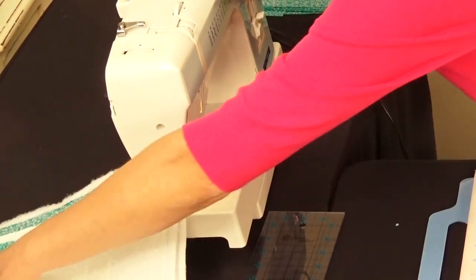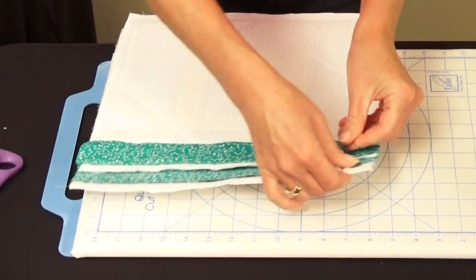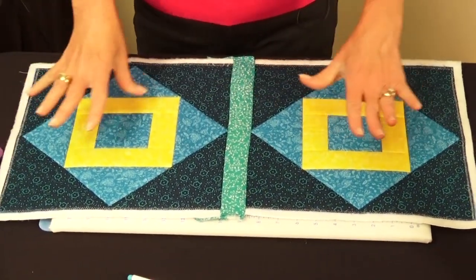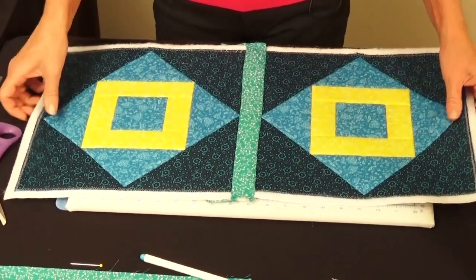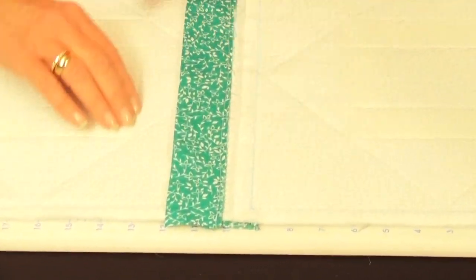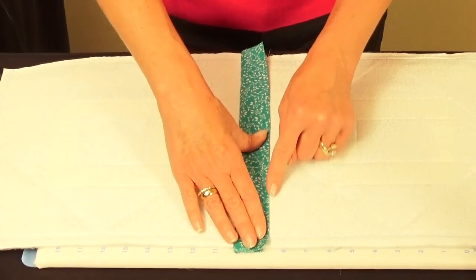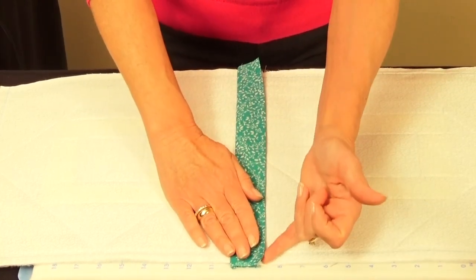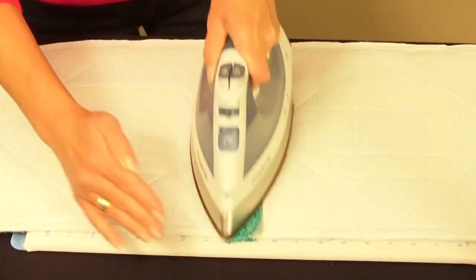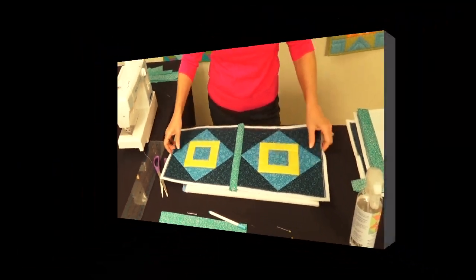Cut threads on front and back, remove the pins, and you've sashed two blocks together — the front is completely finished. Turn to the back: take the pressed casing, fold it over, and either whip stitch it down or use fusible tape and press it down. Your two blocks are now joined together.